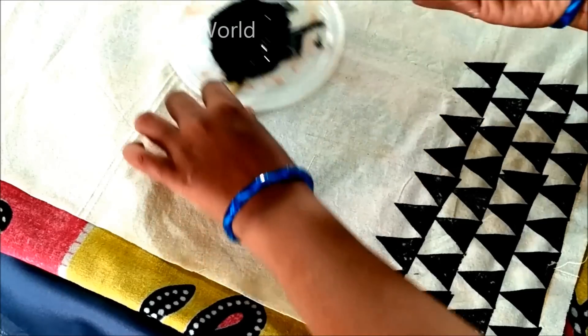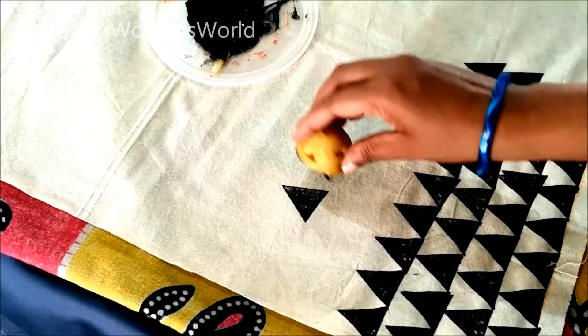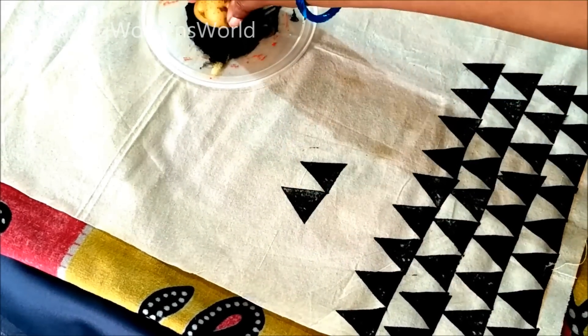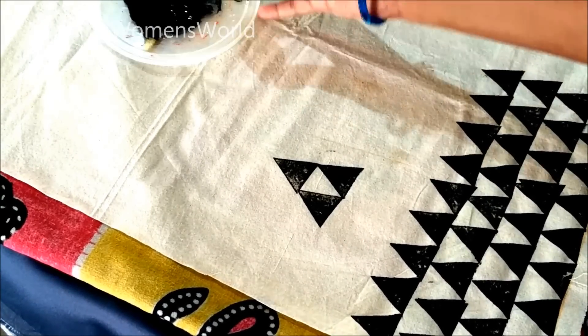If you want to give the printing on a saree, we have to make the booties in the center like this, whereas the center part of the saree will be left empty. If you give the center booties like this, it will enhance the pattern.